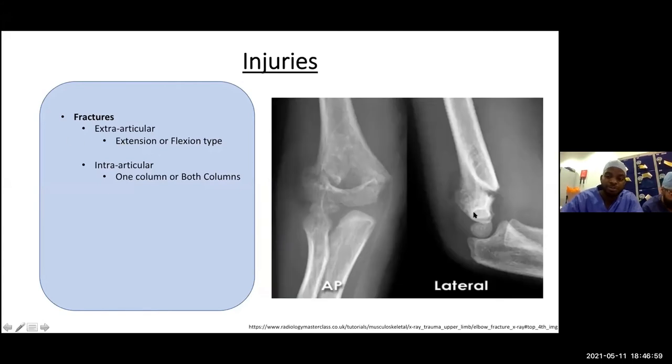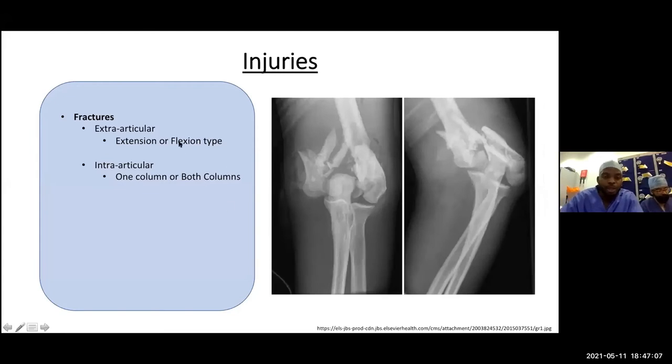In some situations, the distal fragment can move anteriorly — that would be a flexion type fracture. You can also classify according to intra-articular injuries — this is an intra-articular, high-energy fracture involving both the medial and lateral columns of the elbow joint. When both the lateral and medial sides are fractured from the humerus, this is a two-column injury. Elbow fractures are classified as extra-articular or intra-articular, further described using the PIPJ and PARTS acronym.